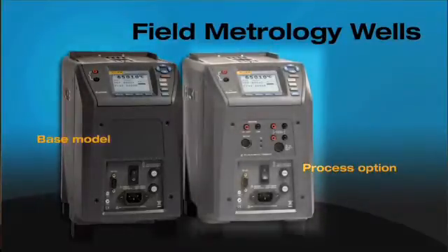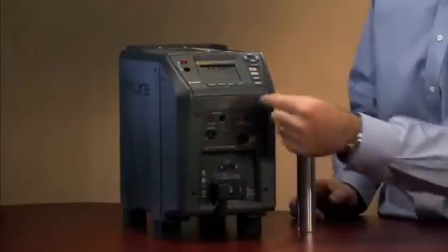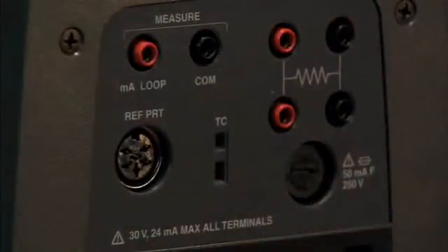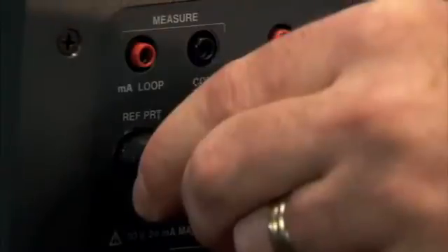If you want to upgrade to the process electronics, what we do is we take many of the tools that you would use in a process environment and combine them into one instrument. You can see many of these front buttons here on the front of the instrument — these are comprised of our process electronics.